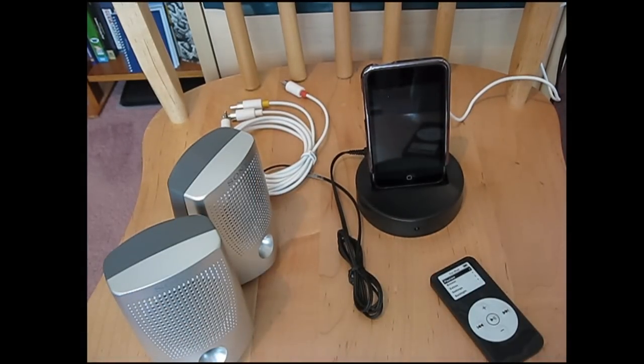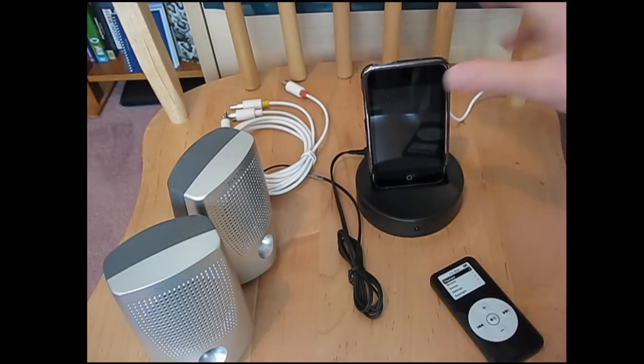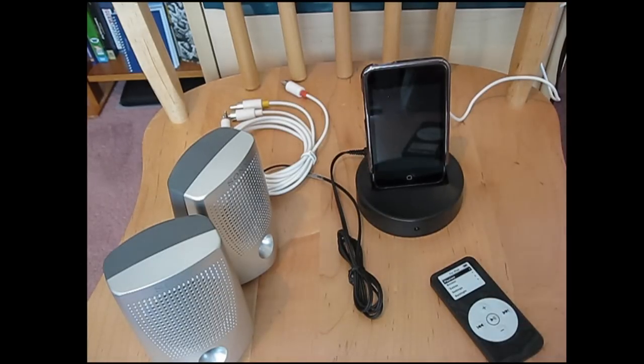This is an awesome docking station. What I like about it is you can view your pictures and video on the iPhone connected to it on your TV. You can play video on it.